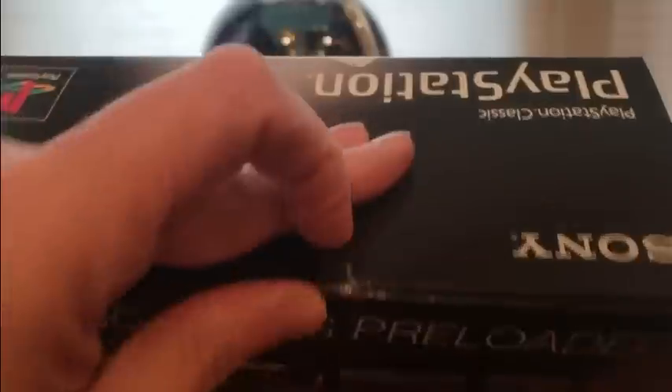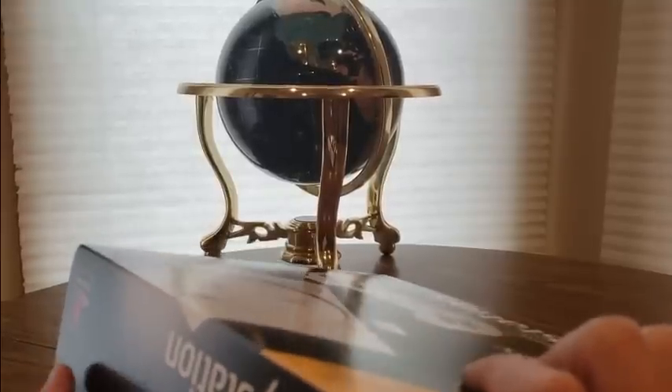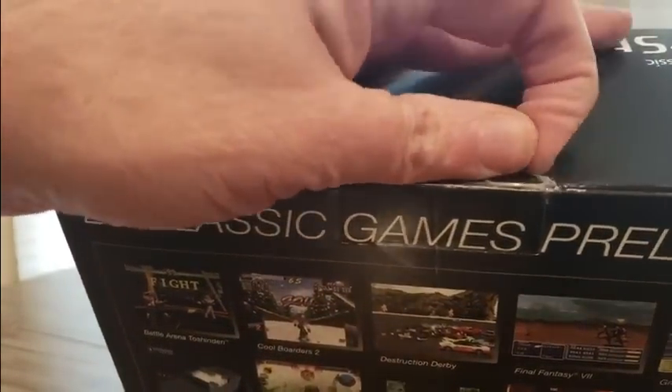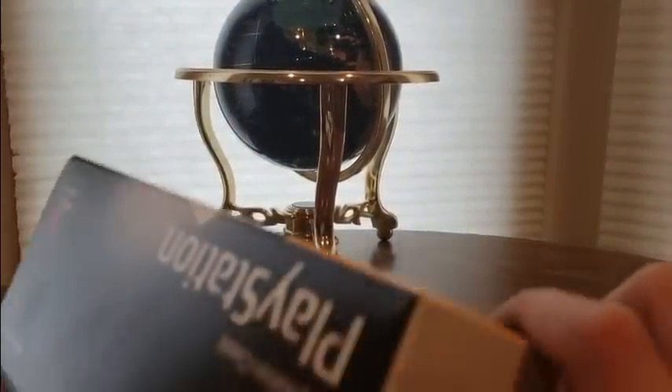Got my scissors, so here we go, let's get into it. Hopefully you can do the same thing with this as what you did with the NES Mini — we'll find out later on. This is what you're going to get when you get yours in the mail or if you go to the store and pick it up.